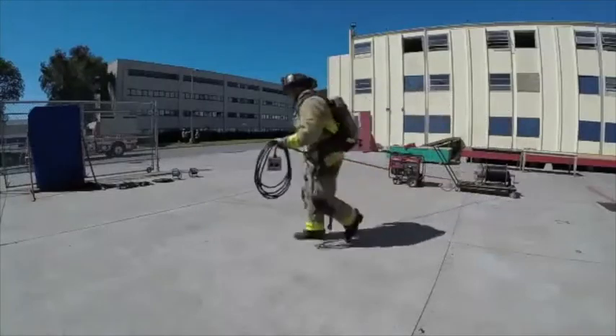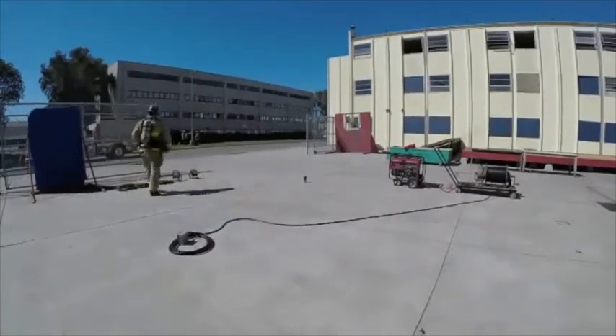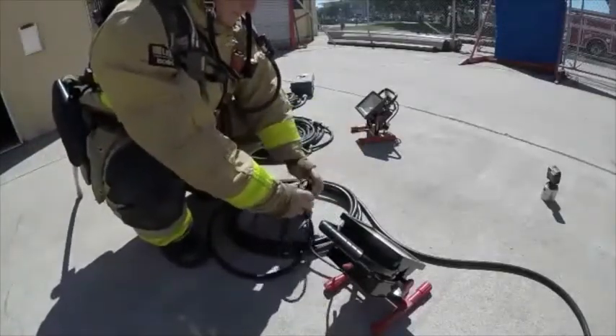The firefighter will then move towards the structure, placing the junction box away from the entrance. The firefighter will now gather the appropriate equipment to perform the lighting evolution.